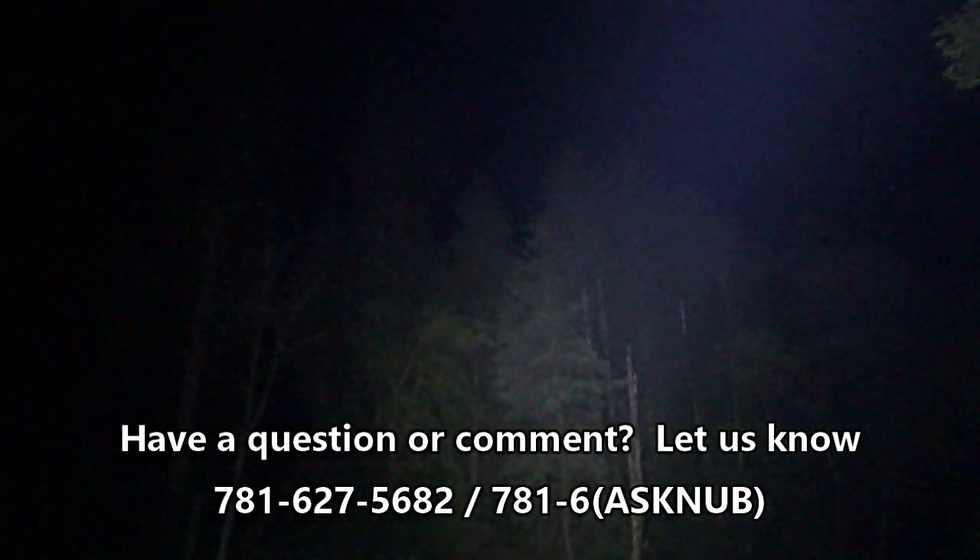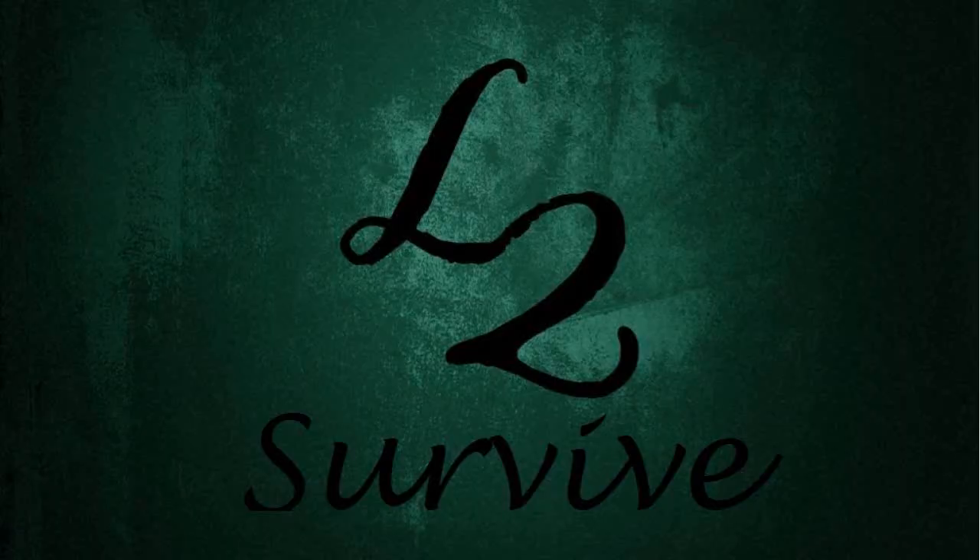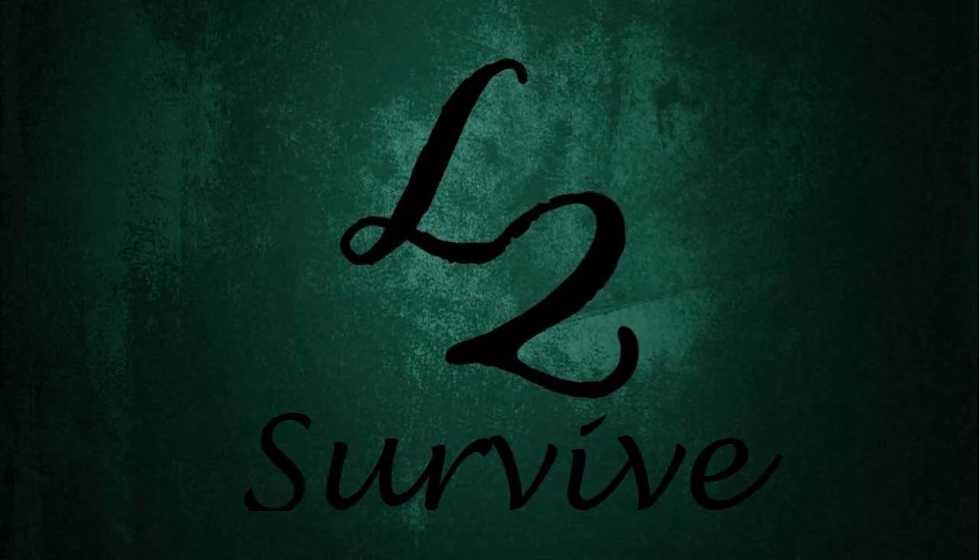Call us on the hotline if you have comments or questions and want to be featured in an upcoming video. Don't forget to comment, rate, subscribe, check us out on the website, and we'll see you guys on the next one.